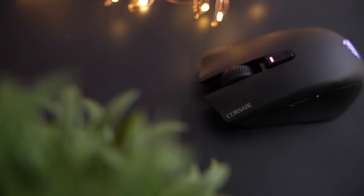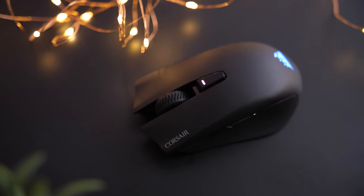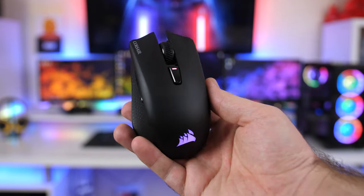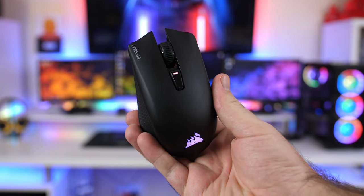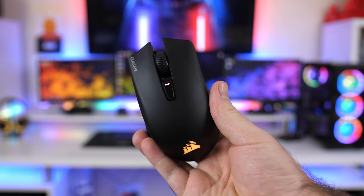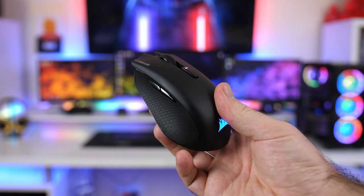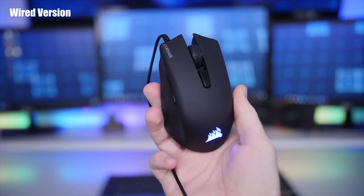The design of the new mouse is mostly the same as the previous version with only a few changes. The Harpoon has more of a small to medium-sized body with a matte black top that has a slight roughness to it. Because of the size, it makes it more aimed for users with a claw or fingertip-style grip, but it still works for palm-style grips as well. Just be careful if you do have large hands.